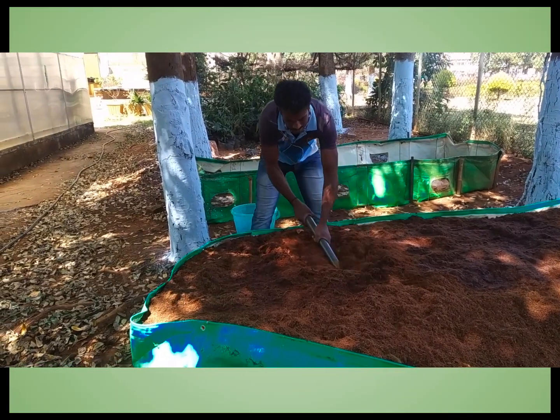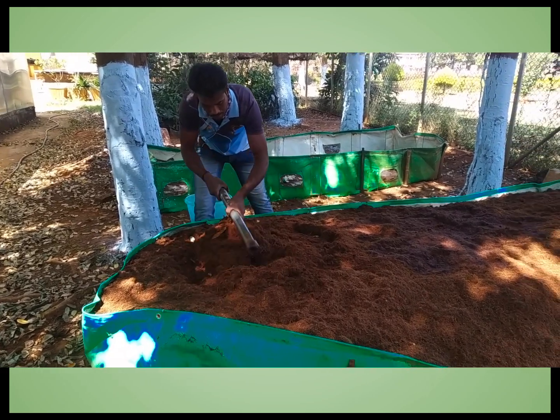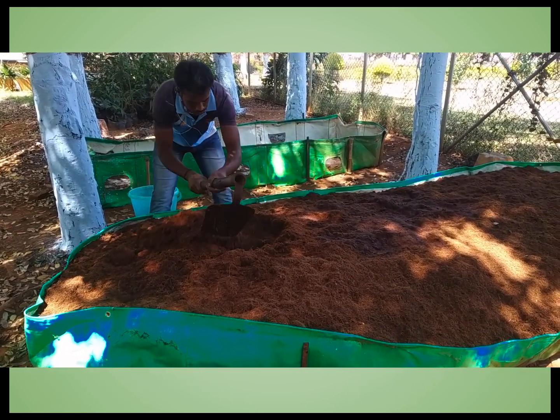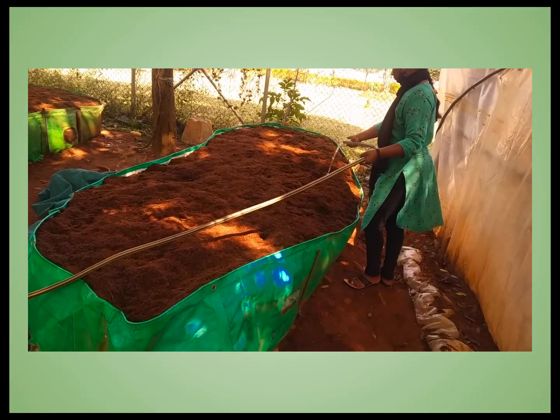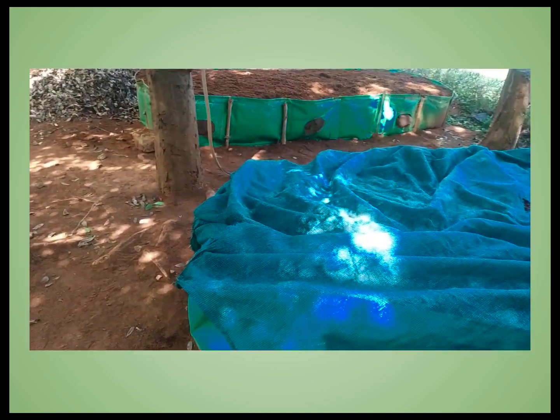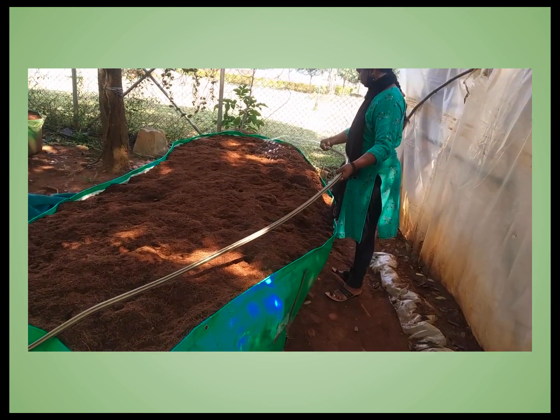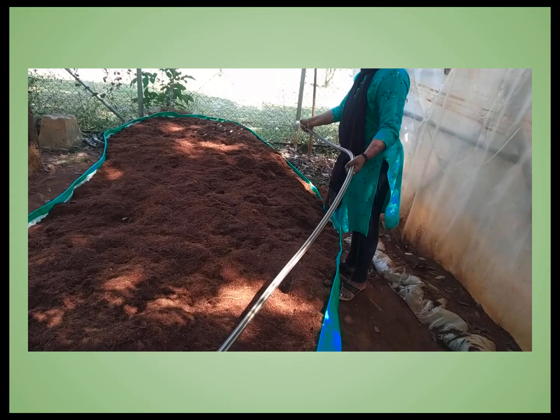On the 15th day, thoroughly mix all the layers of coir dust, culture, and urea together and prepare the heap in the same way. Check for moisture content and adjust the moisture level, then cover the heap again. Regularly observe the moisture level and maintain it such that when you squeeze a handful, one drop of water comes out.